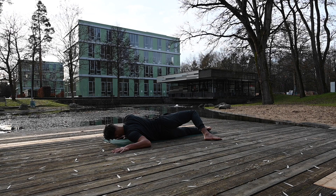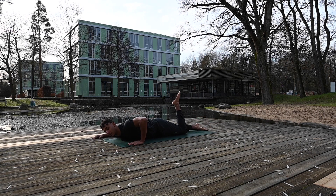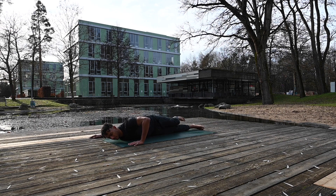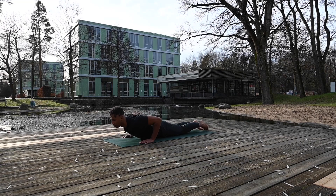Two more breaths here, then release and switch sides. Step your left foot over the right leg, and slowly lift up and come onto your knees.